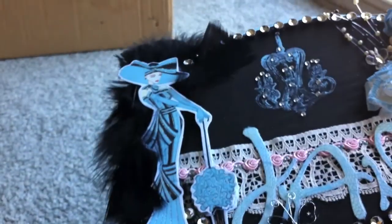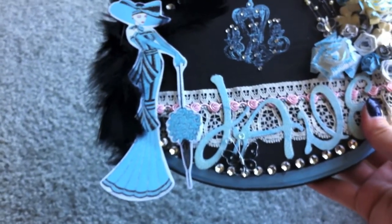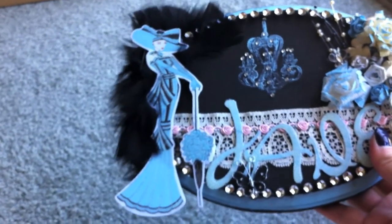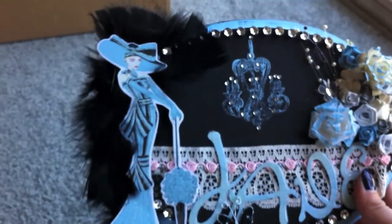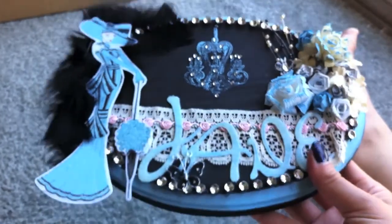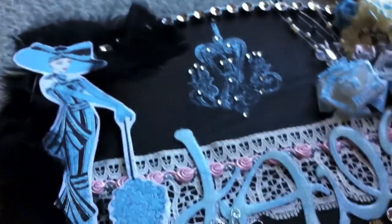That girl is from the same company line called Kanban that I used the paper for on the card. I added a few feathers behind her. So that is my plaque. I did attach something on the back so she can hang it up. I'm really bad about centering things so I didn't want to do it myself.